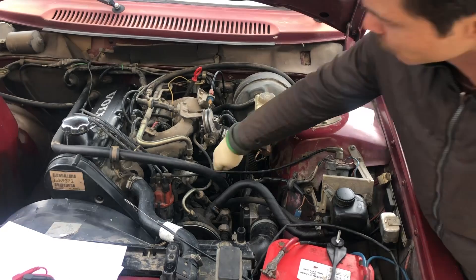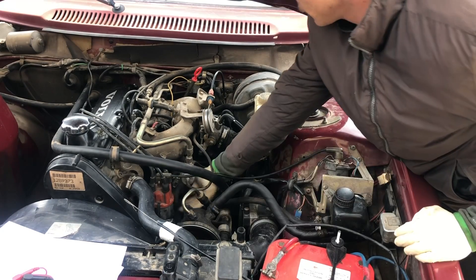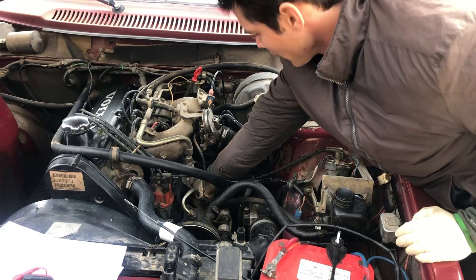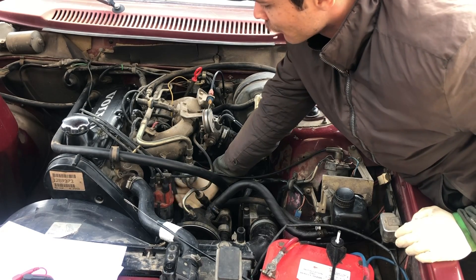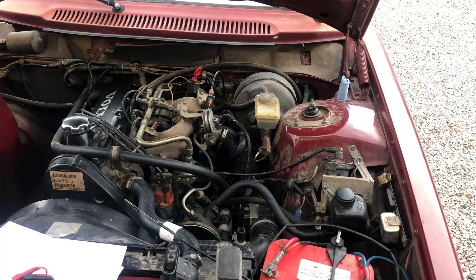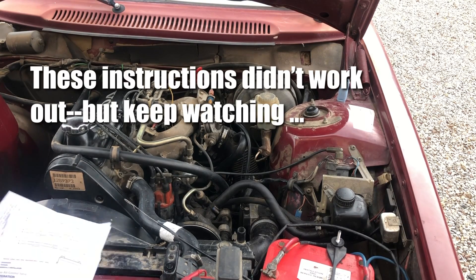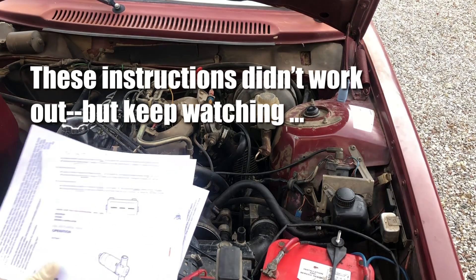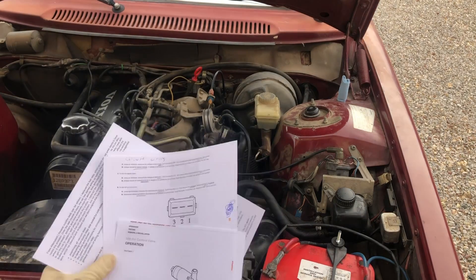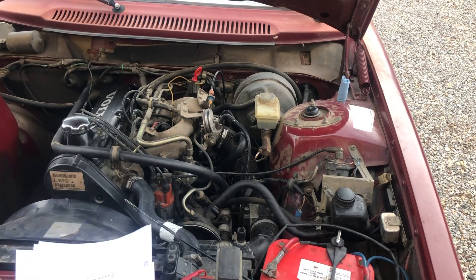Our first test will be to unplug the connector and disconnect the battery. The wiring insulation is so stiff on this, I'm afraid of breaking it if I flex it. I'm going to show you some of the pinouts. The instructions I found, of all places, are on AutoZone's website — they have a write-up on how to diagnose these.